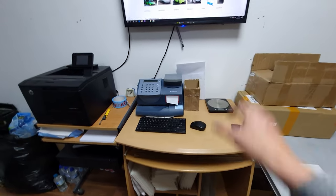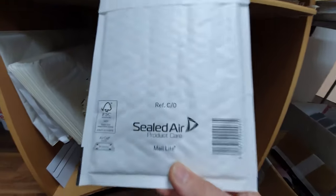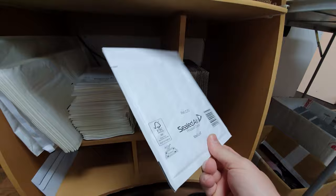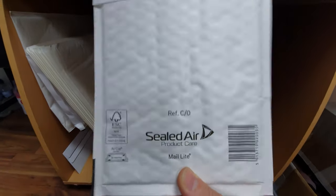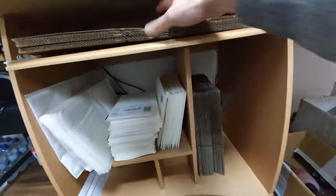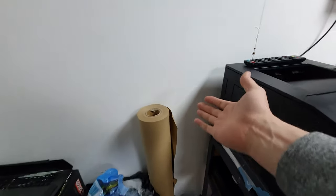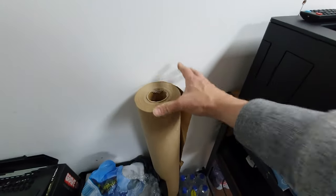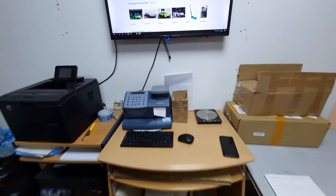Next, here are the packaging materials I use most. This is the most common size of mail bag I use — sealed air ones, or jiffy bags. There are lots of different names around the world; some people call them padded mail bags. This here is another common box size, and this is the biggest box allowed under a small parcel here in the UK. I also use this packing paper, similar to what Amazon uses — you tear a bit off, scrunch it up, and chuck it in the box. It's easier than bubble wrap, which takes up a lot of space.